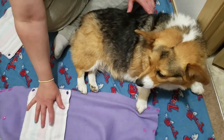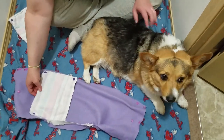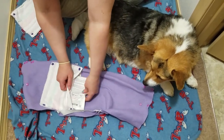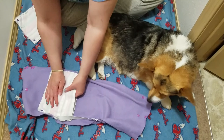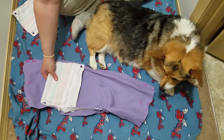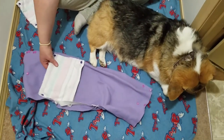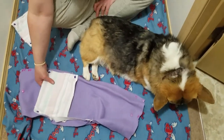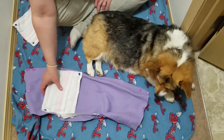I threw this together really fast on the sewing machine today and we're going to try it out. It has a pouch inside for an ice pack to keep any swelling down. This is a flannel material so it'll wick away any oozing that comes out of the puncture while it heals. Because I'm covering it, I need to make sure that the wound has a way to drain, so this is going to help drain the liquid because it'll wick it away.